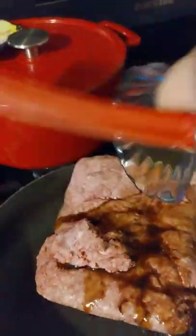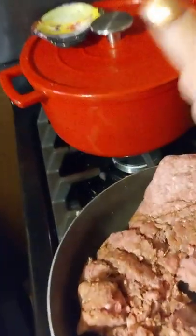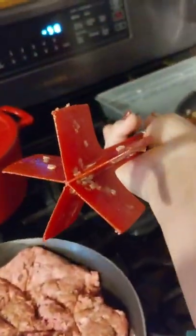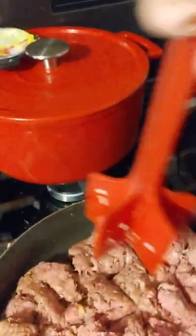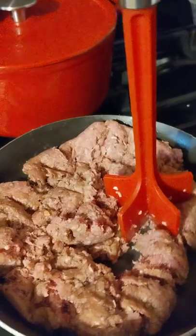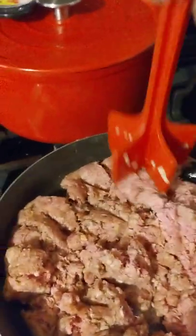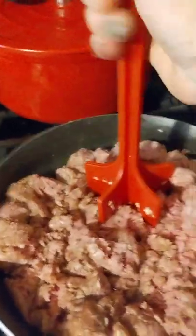Two tablespoons in the fresh hamburger, and then we're going to cut that hamburger up. If you've ever had a tool in the kitchen that's amazing, it's this little thing — it's awesome for chopping your hamburger up. We're gonna cook up the hamburger with a little bit of salt and pepper.